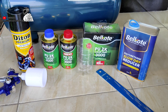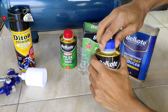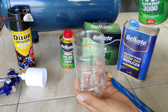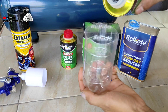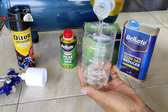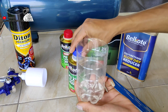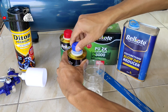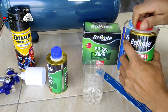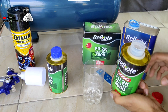Oke guys, untuk finishing di sini kita menggunakan produk dari Pilkot yaitu PU2K yang tipe 3000. Untuk perbandingannya, clear coat ini menggunakan perbandingan 1 banding 1 teman-teman, jadi 1 clear, 1 hardener dan thinner secukupnya. Dan jika masih ada yang tanya saya menggunakan thinner apa, jawabannya ada di layar kaca Anda. Jadi saya menggunakan thinner produk dari Pilkot yang slow dry teman-teman.